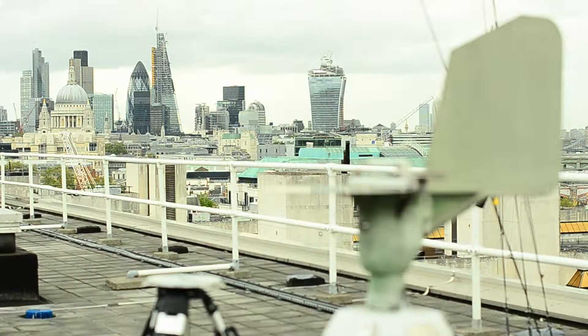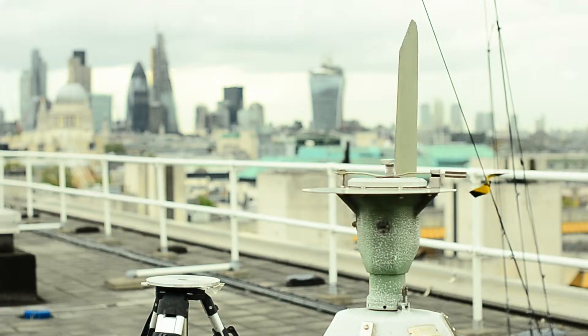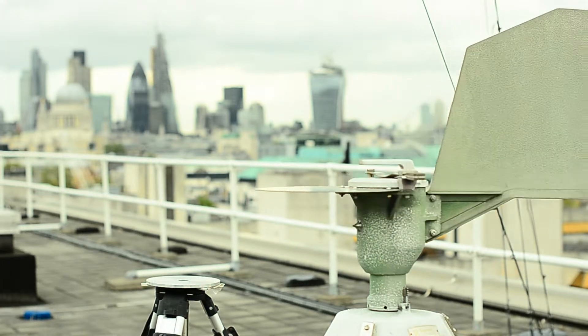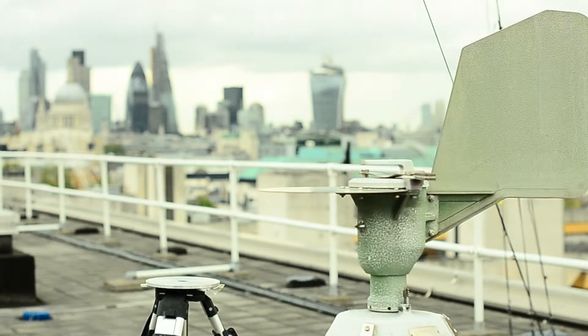This machine you can see is called a Burkhard Pollen Monitor and it's used throughout the UK for all of the Met Office's pollen network. There are also similar machines throughout all of Europe, so the Met Office's data will feed into the wider European network.